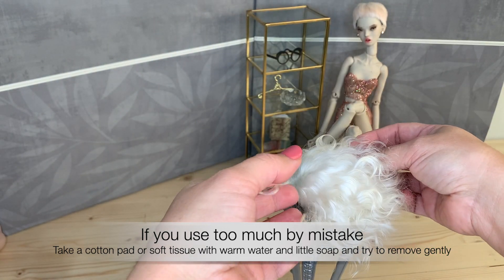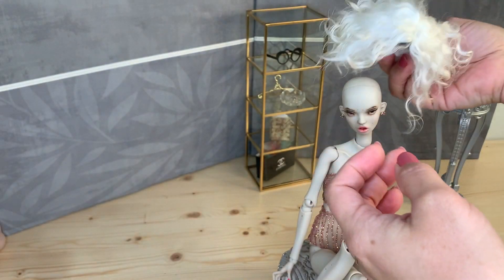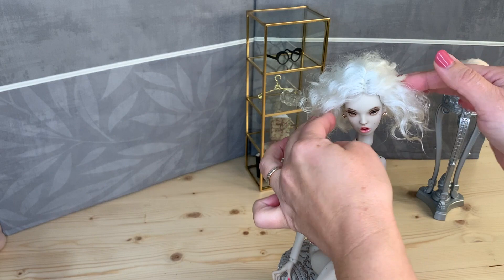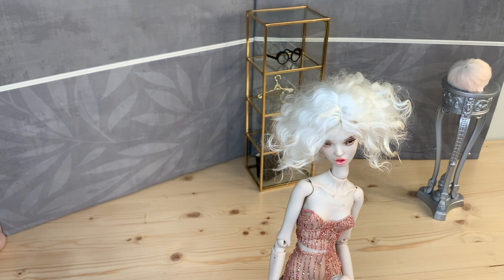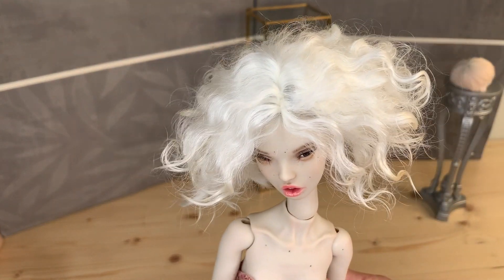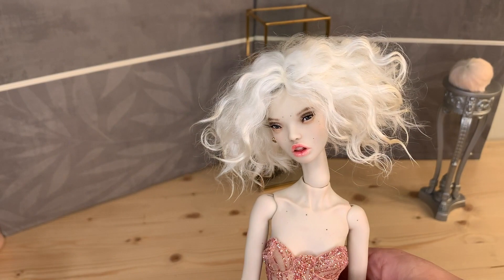So, let's try it on the doll. What do you think, guys? Doesn't it look a little bit better? Looks very nice and natural curls.